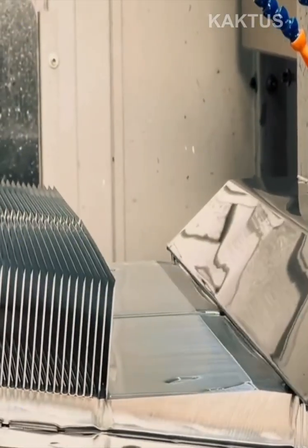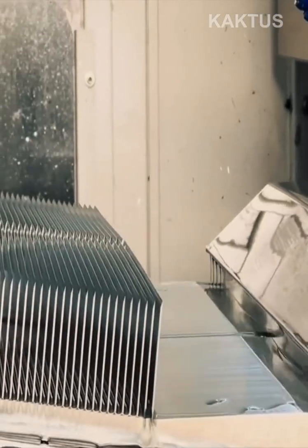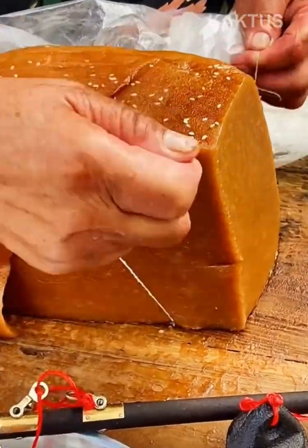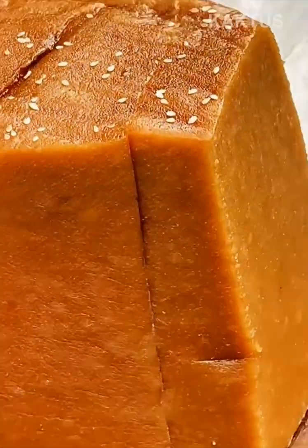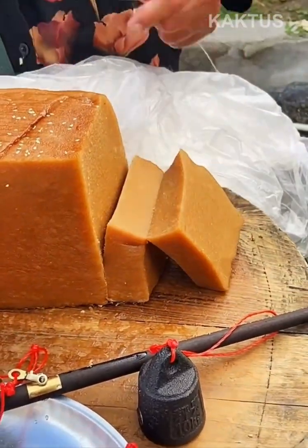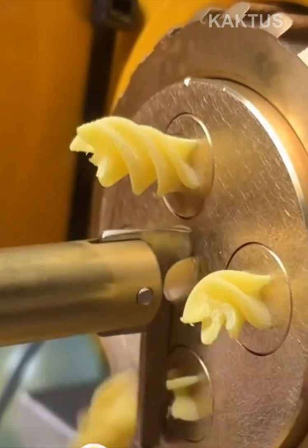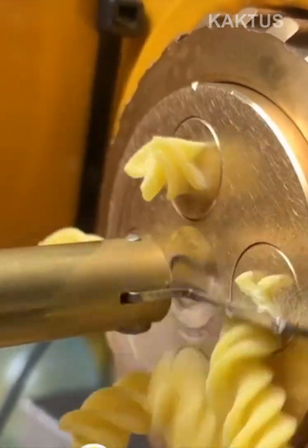Fins of the heat sink are skived with a sharp blade and water. The arm of this pasta cutting machine rotates in a circular motion to cut ribbed elbow pasta.